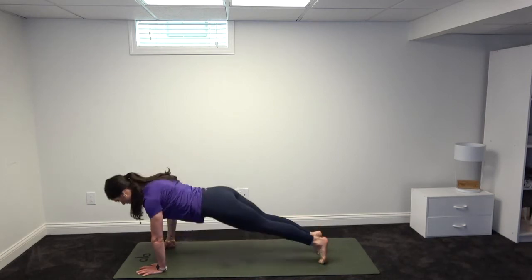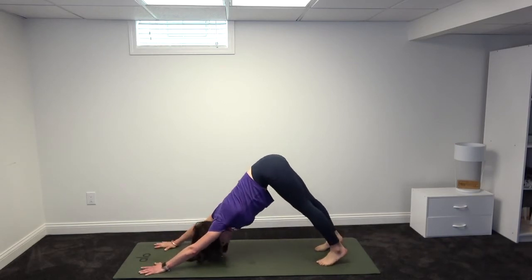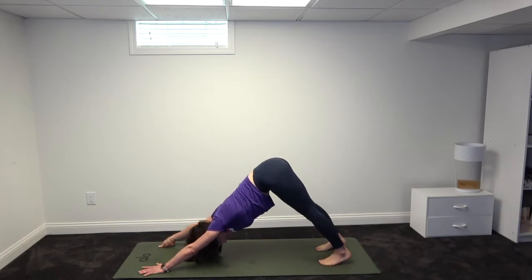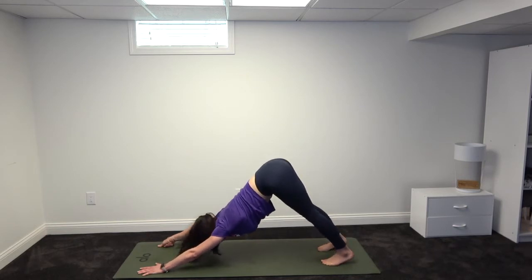Exhale, curl the toes under the heels, lift the hips up and back, and lift your tail up to downward facing dog. Hold here for three full deep ocean breaths, pulling oxygen in. Slowly fill your belly with air. Exhale, let it go. Heels can naturally fall towards the mat — if they don't reach there yet, it's okay. You're still getting the benefits even if your knees are bent here.